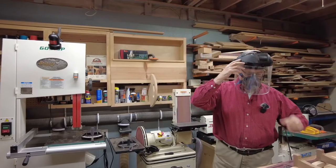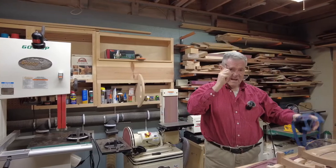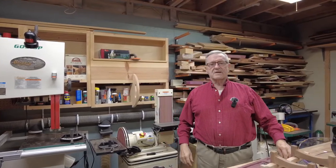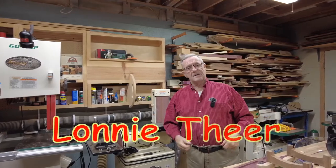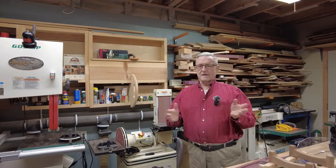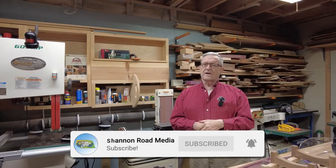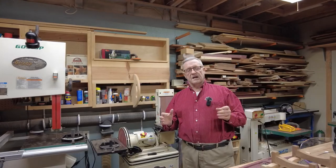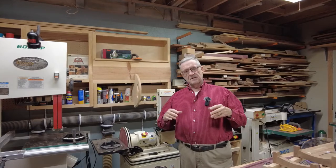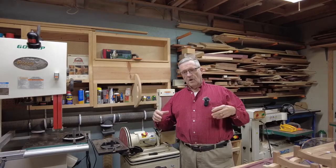Hey everybody, welcome to my shop. I am Lonnie Teer and this is Shannon Road Media. This is our first video episode and I think we're going to call it Making Sawdust with Lonnie. In here we are going to tell you all about my shop, and on later episodes we will be filming us making all kinds of projects throughout the year.